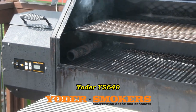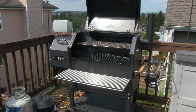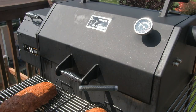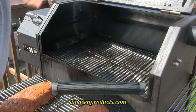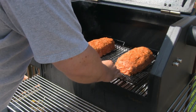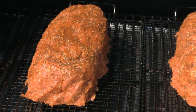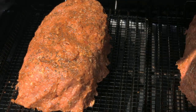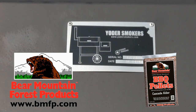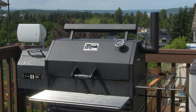Today we'll be cooking on the Yoder YS640, preheated to 250 degrees. In this cook I'll also be utilizing the Amazing Tube Smoker by AmazingProducts.com, and my fuel of choice will be Cascade Alder by Bear Mountain Forest Products. We've got our meatloaf in the cooker — our target temp will be 160 degrees.